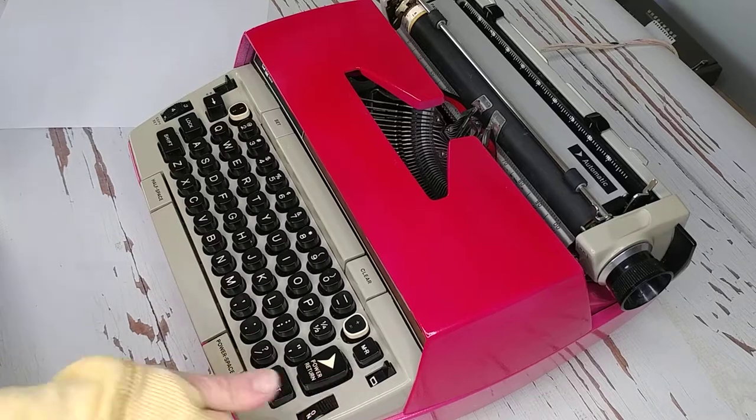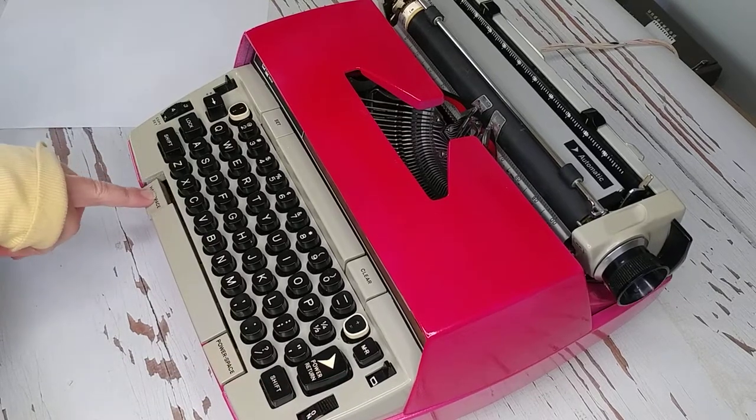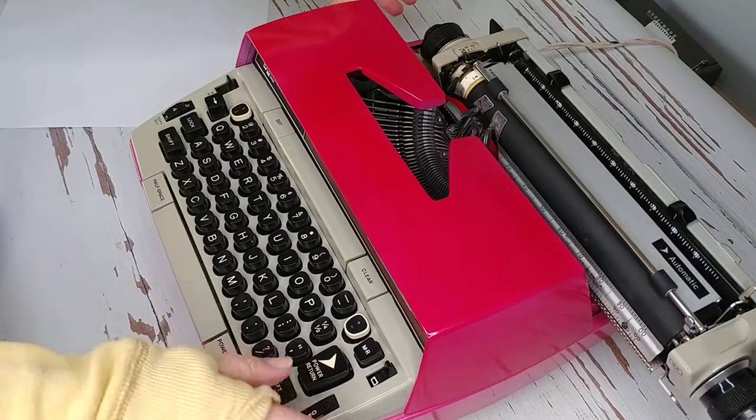Let's go ahead and turn this on. So with this typewriter, we have a half space, a full space, and then a power space. And then the power return. Let's go ahead and type and see how she does.